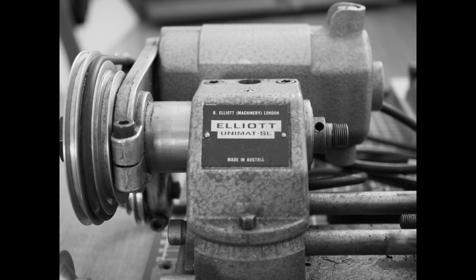The Unimat SL lathe was first introduced in 1953 and stayed in production until 1977. It was distributed around the world and there are quite a variety of badges on the headstocks. In Europe it was known as the SL 1000 and in America as the DB 200.